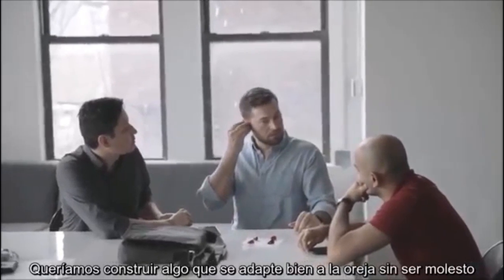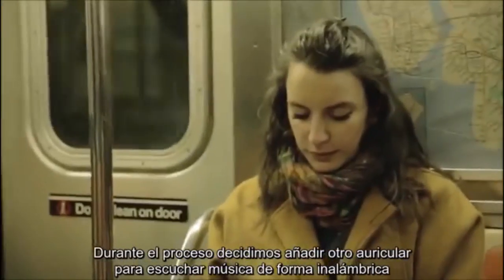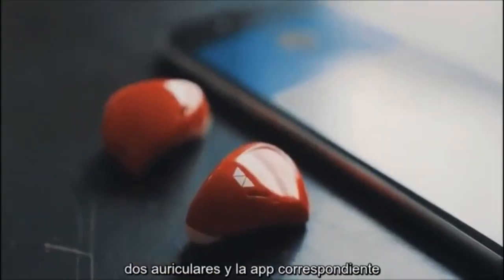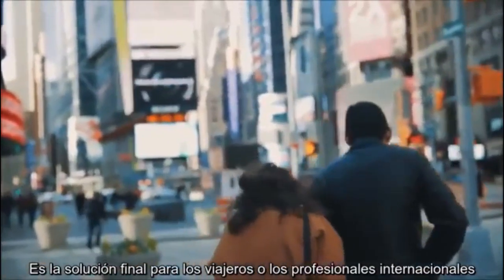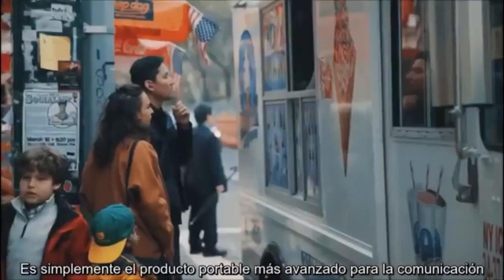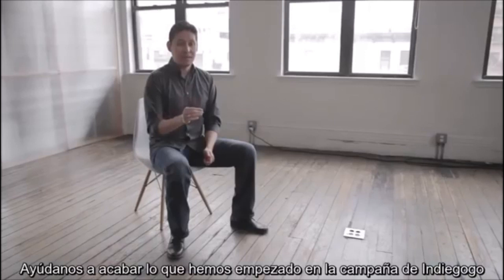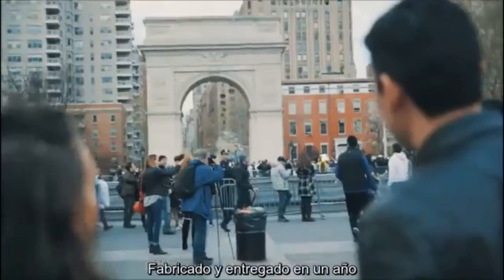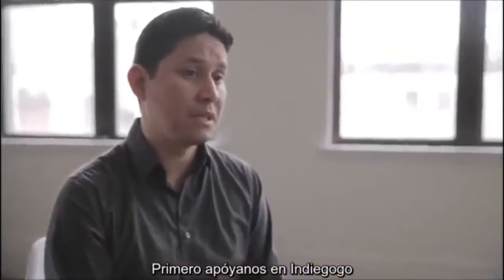We wanted to create something that hugs the curves of the ear without being obtrusive — something snug but fashionable to wear. In the process, we decided to throw in an extra earpiece for wireless streaming music. The full system includes two earpieces and its accompanying app. It's from the app itself where all of the languages are uploaded to the earpiece. It's kind of an end-all solution for the traveler or the international professional. This Indiegogo campaign helps us finish what we started — we can get the earpieces, along with this portable charger, manufactured and delivered within a year.